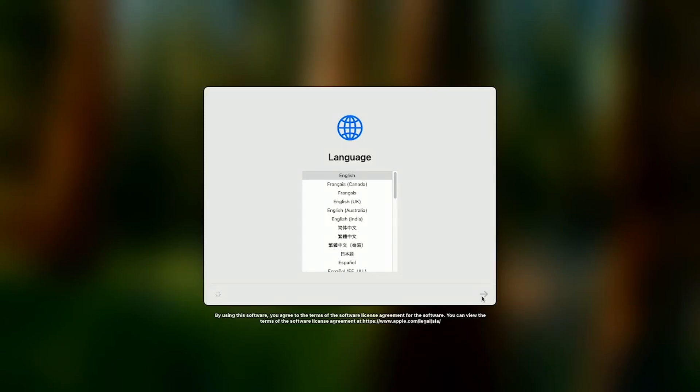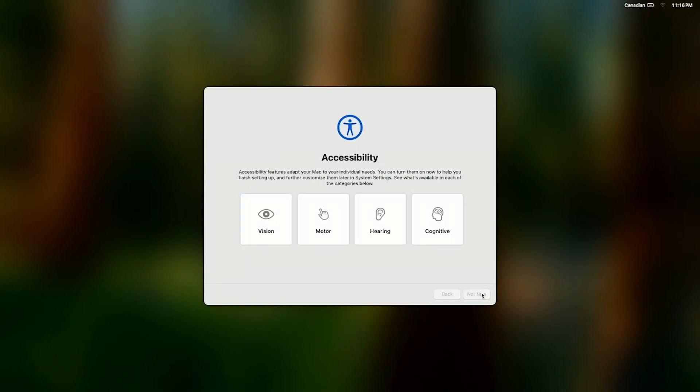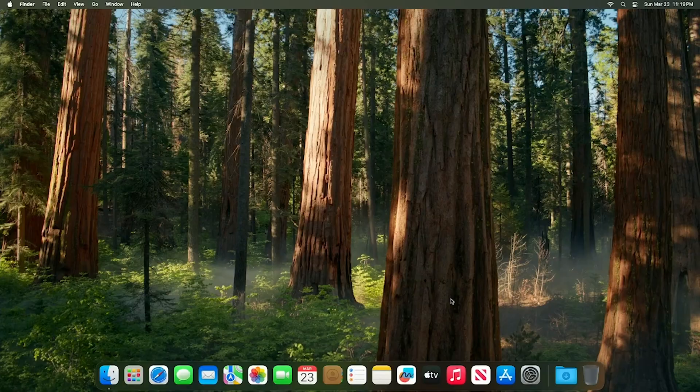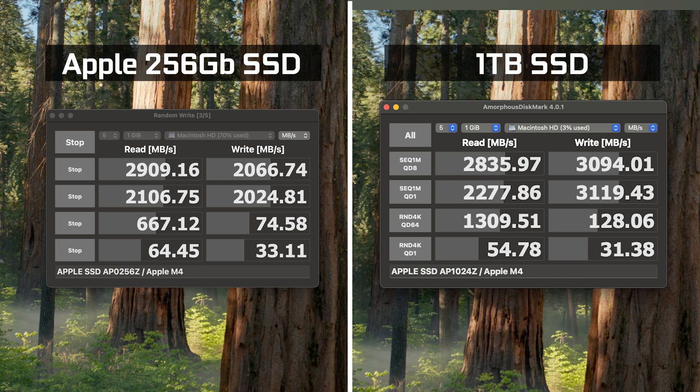You'll hear the Mac boot chime and it will go through the initial setup process just like a new Mac, where you can configure your account settings and restore from backup if necessary. Once in the operating system you can see just under a terabyte available. Using Amorphous Diskmark, the stock Apple 256 gigabyte drive benchmarked at about 2.9 GB/s read and 2 GB/s write on sequential performance. The aftermarket 1 terabyte drive came in at about 2.8 GB/s read and 3 GB/s write — pretty much on par while significantly increasing overall capacity.